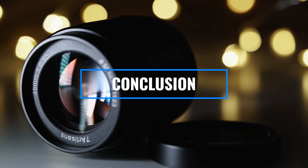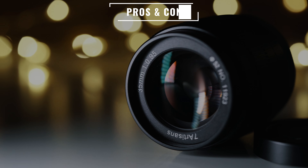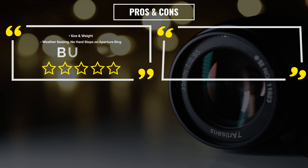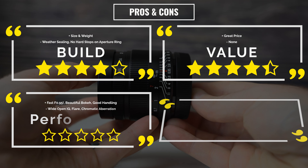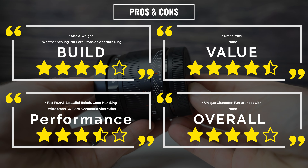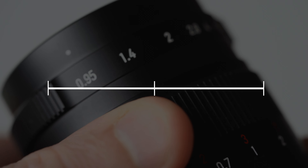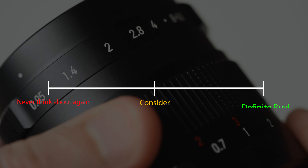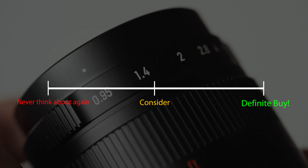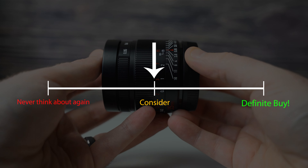Wrapping up my review of this lens — what are my overall thoughts? It's not for everybody being a manual lens, but it does have some interesting character and I quite enjoy using it. Here are my personal pros and cons. I like to rate things on a scale from Never Think About Again to Consider to Definitely Buy. If you are looking for an interesting, incredibly fast manual lens on a budget, well, this one might just be perfect for you. I'd consider it.